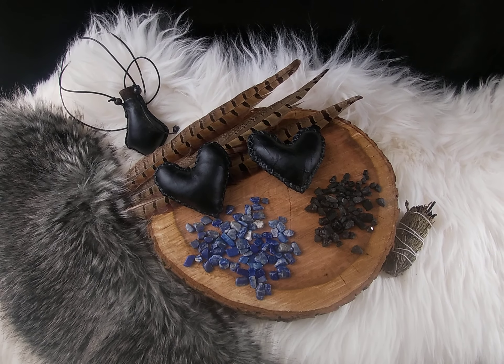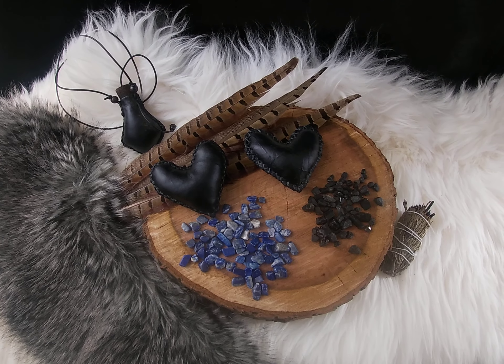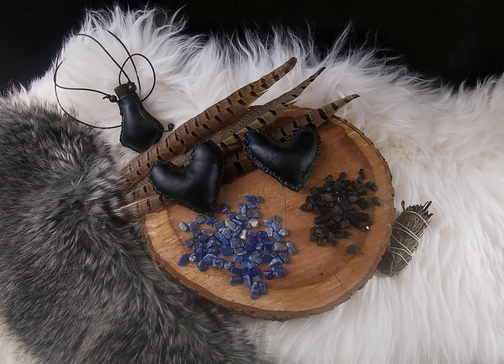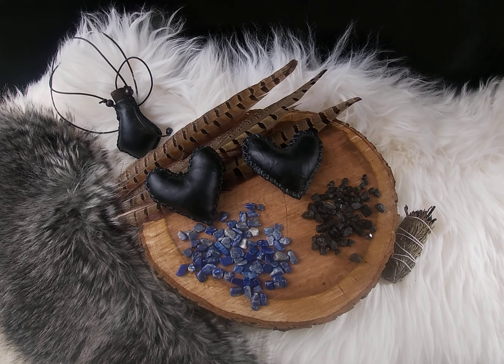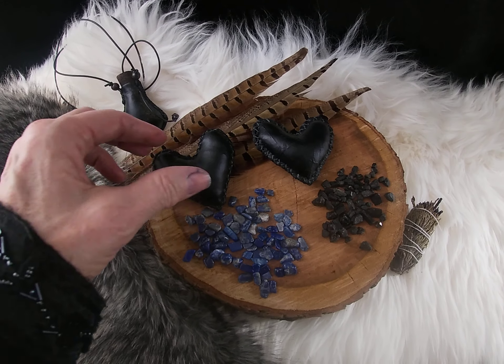Hello and welcome to Witch's Wind. My name is Beth and I handcraft magical tools. Today I'd like to share with you the few items that I finished this past week. They are little heart rattles,